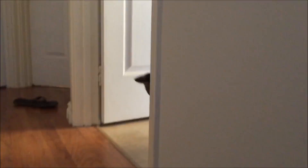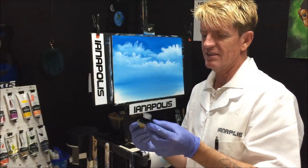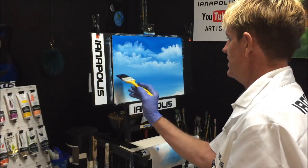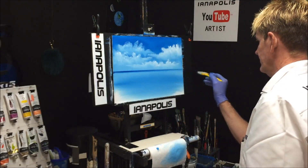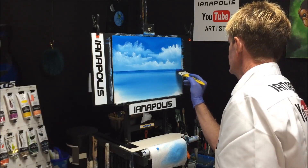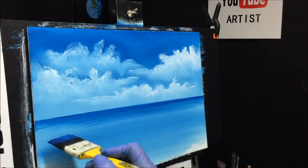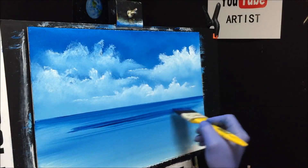We'll work on the water before the retarder dries. I've got a thinner two-inch brush and I'm getting the phthalo blue, which still has retarder in it, to create my horizon line. Because the paint I'm painting into still has retarder in it, I can blend into it. I want light and dark bands through this water — keep them straight.